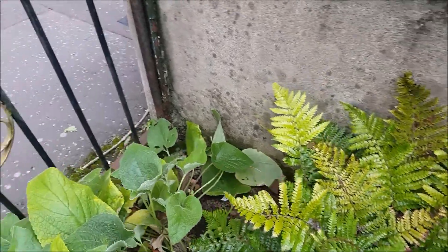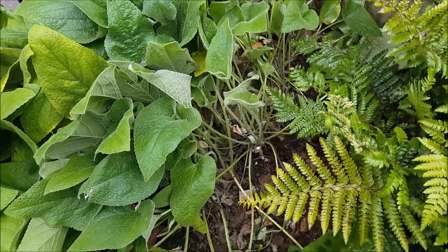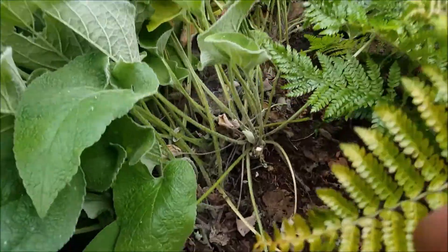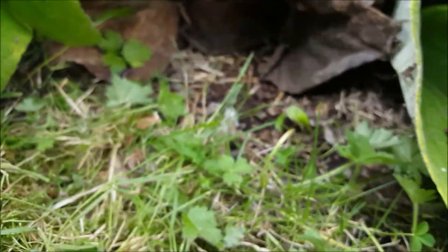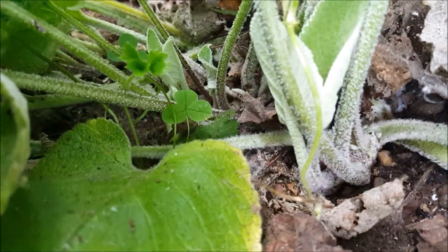I used the secateur because the stems were on the surface and they shoot roots from there. Down there it's on the surface and they spread like that — it's very strong, it's wild, you know.